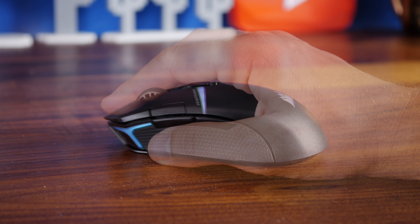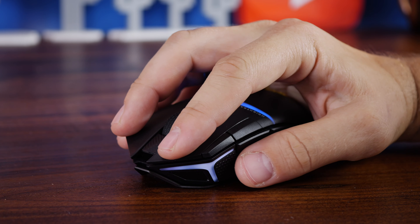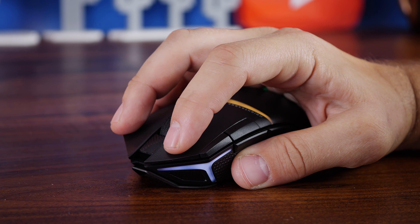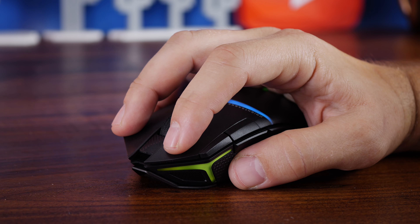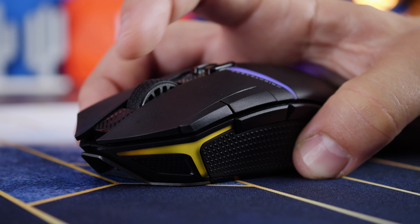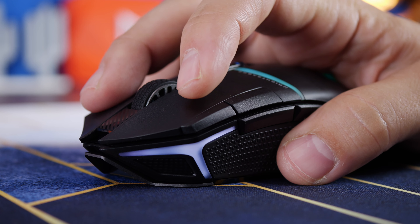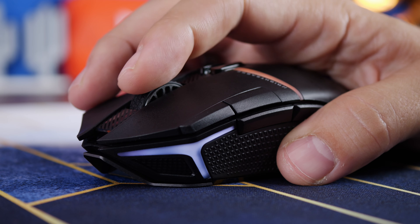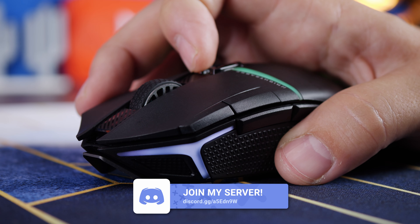Despite not being lightweight — it's around 90 grams, which is pretty heavy compared to some super lightweight mice — I found it was pretty agile and easy to get on with. You've got some pretty textured side grips; I found those a little scratchy, but they give a really good grip. You've got easy access to most buttons: standard back and forward thumb buttons on the left, profile switching buttons behind the mouse wheel, and DPI up and down buttons on the left side.